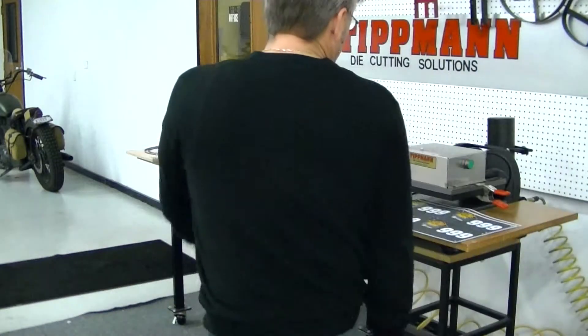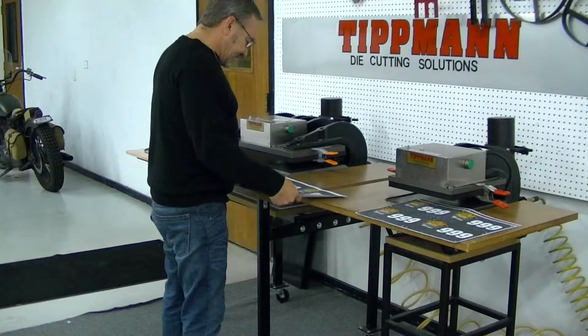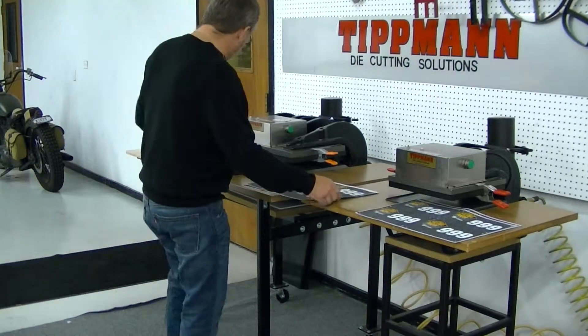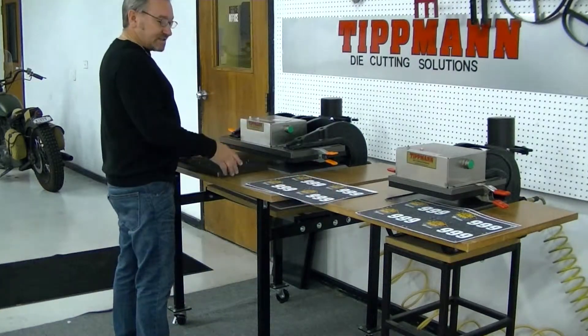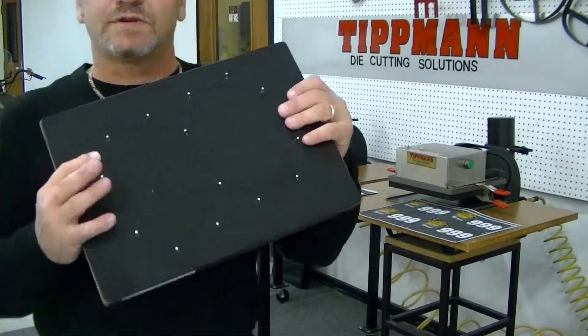Hi Adam, I want to thank you for sending in some samples for me to test on the Cooker 1500 press. Got your samples here. I don't have this die for you to test, so I'm going to go ahead and test a couple of steel rule dies for you.